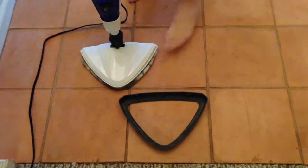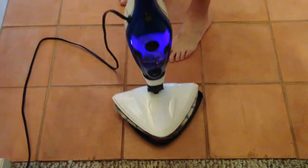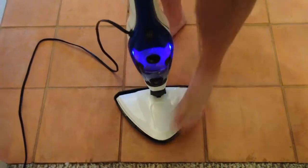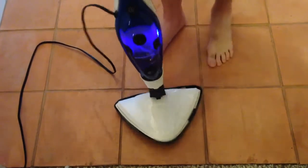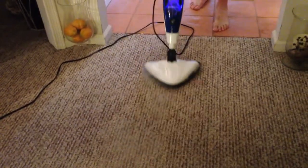Another great feature of the Steam Machine Plus is that you can put this plastic piece on the bottom of it — it just snaps in place like that — and then it works on your carpet. It slides back and forth as you steam your carpet. It's so easy to use and it really gets the carpet nice and clean.